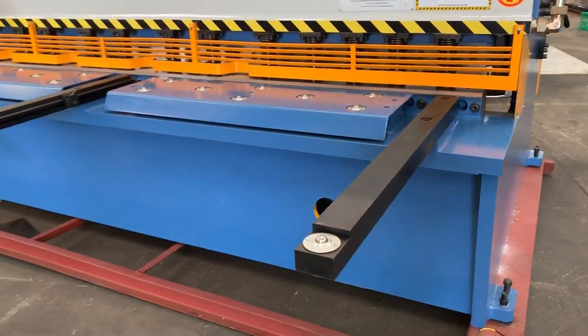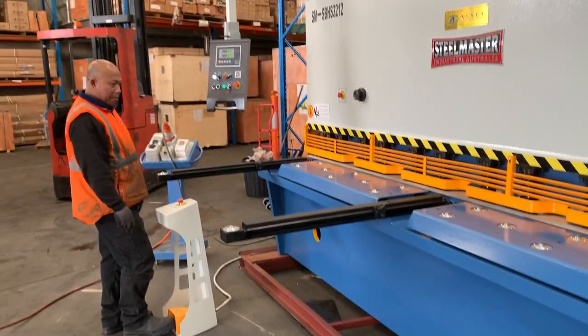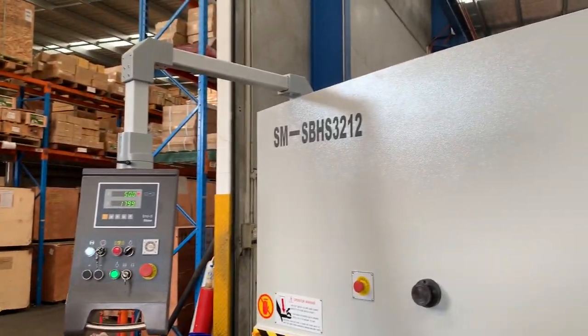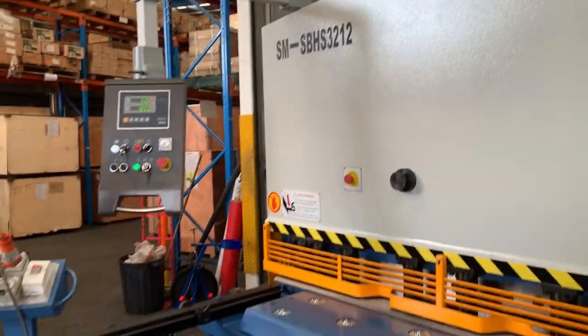Big front sheet supports all the way across. We've got a nice digital back gauge controller on the front of the machine, the pendant control — this is our SM Swing Beam Hydraulic Shear 3212.